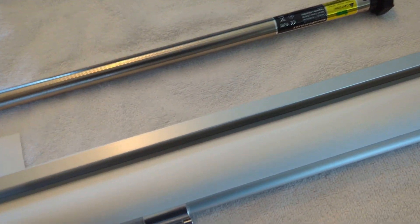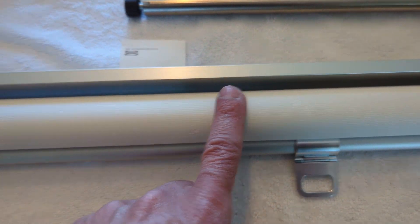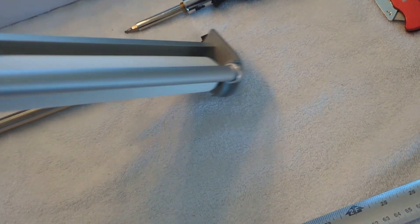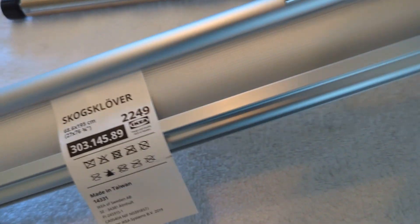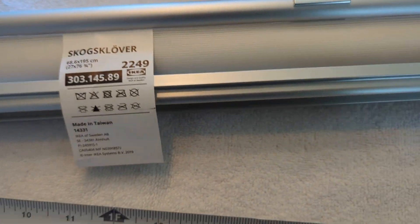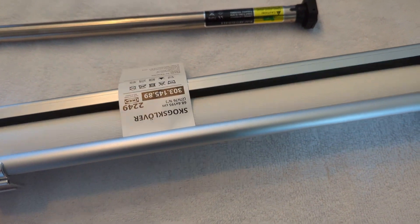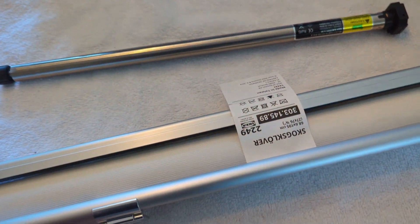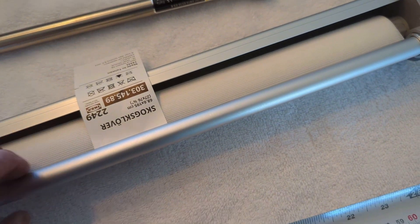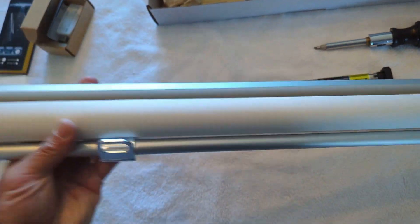The IKEA curtain or shade has a 25 millimeter tube — a one-inch tube. That's the part number from IKEA, I'm not going to try and pronounce it. The motor fits very nicely into the tube.